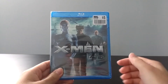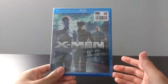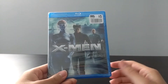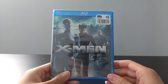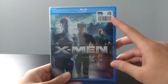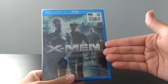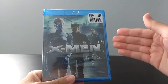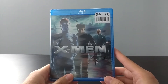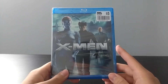Hey guys, welcome back to another Blu-ray unboxing video. This week is going to be pretty interesting because in honor of the release of Dark Phoenix in theaters coming soon, I decided to get some of the X-Men movies that I was missing in my collection and do unboxings for each of them. Luckily my local Big Lots store started stocking up their Blu-ray section with a lot of Fox titles, including all the X-Men movies, so I was able to pick up pretty much every X-Men movie I needed. I'm going to be doing unboxings for every X-Men movie up until the release of X-Men Dark Phoenix.